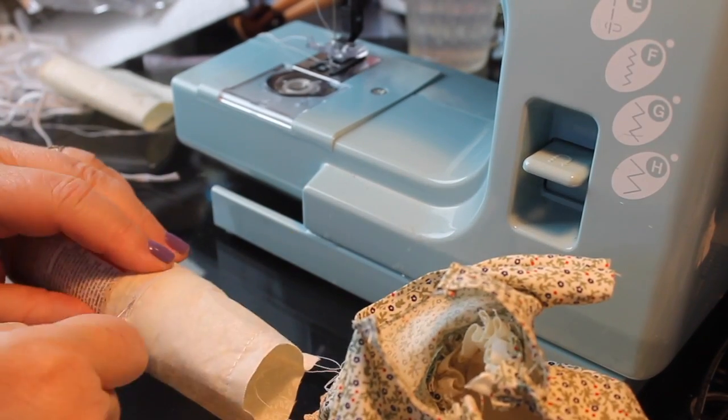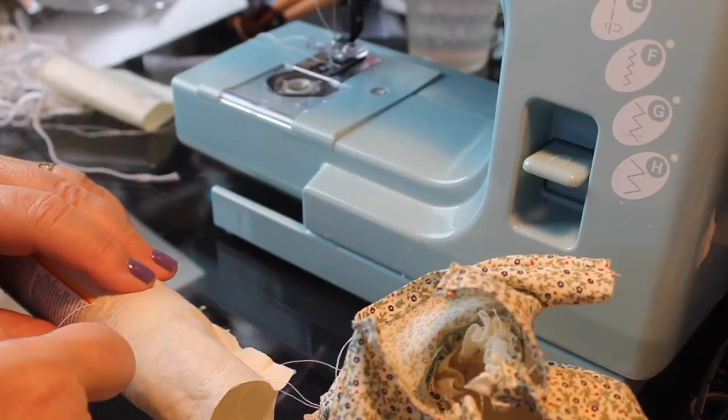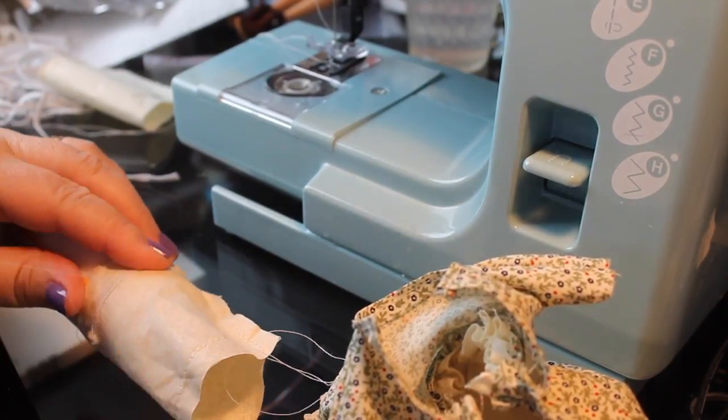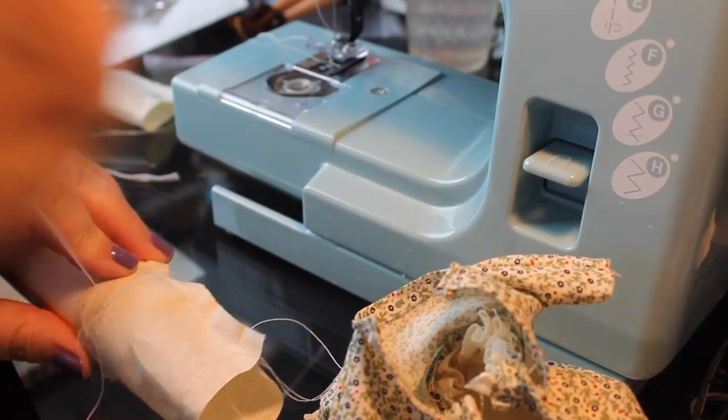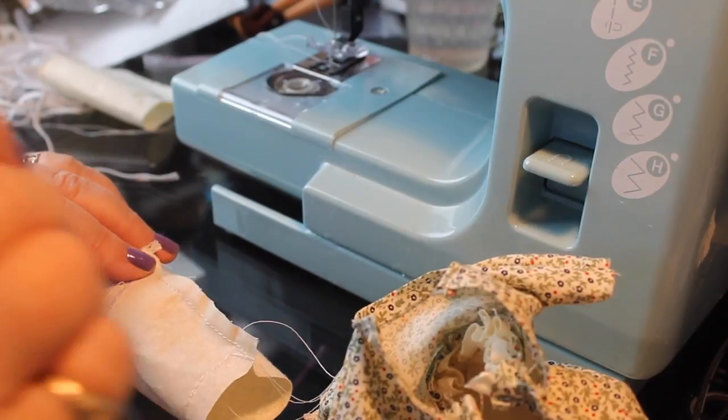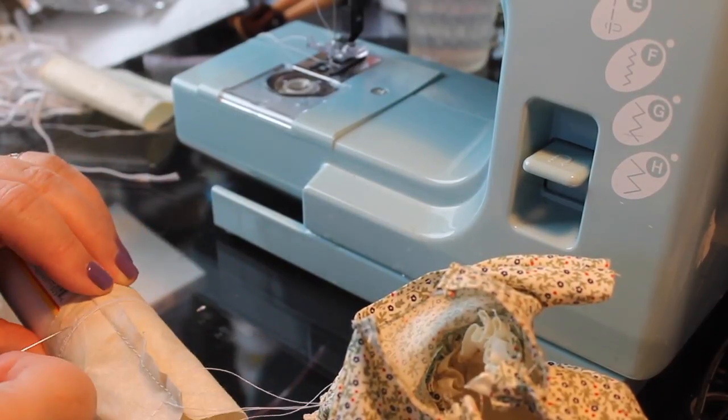It's a little bigger but it'll gather this up pretty nicely. All I'm doing is sewing the elastic to the fabric — I'm not turning the fabric down on this one. I just wanted to gather it a little bit above where the lace is attached to the bottom of the sleeve.